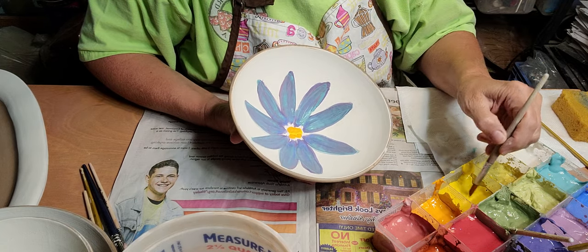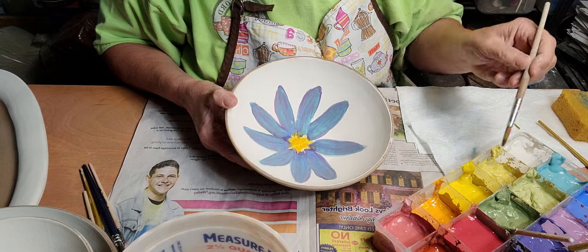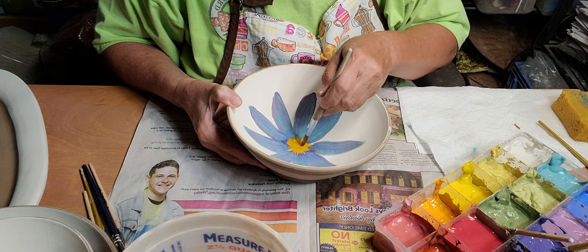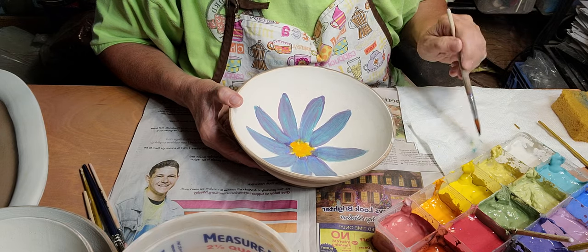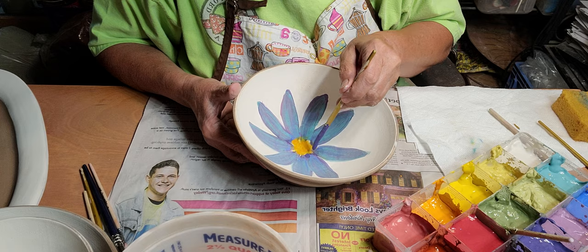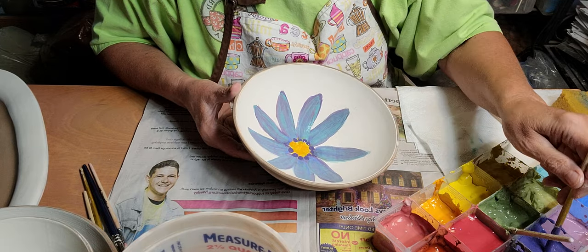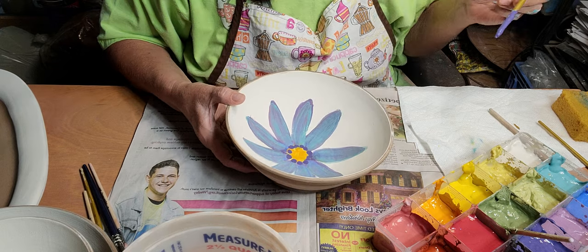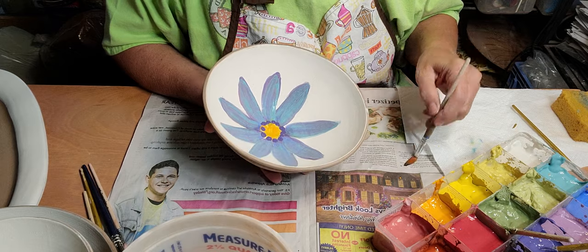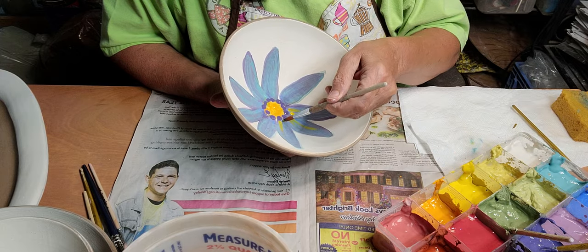I'm going to add a little bit of this yellow. I want it to kind of mix, so I'll add some water and just dab this yellow on, then dab a little orange on. I want them to mix, and then I think I'll do purple around the edges — just kind of dab some purple dots. Then I can outline those later with black.